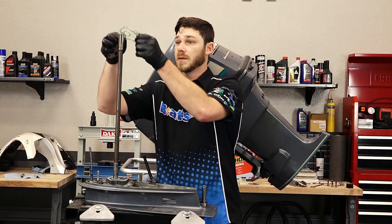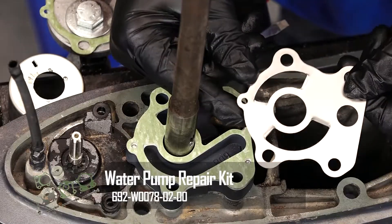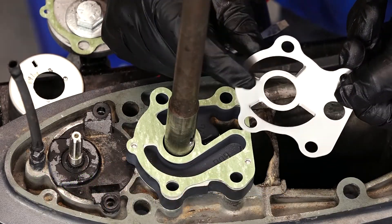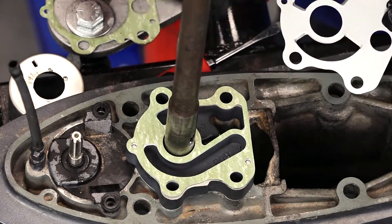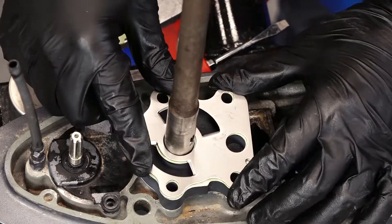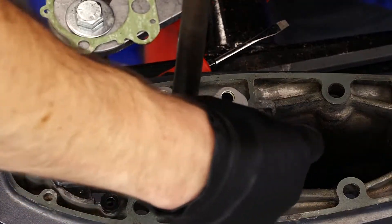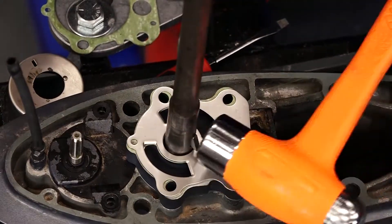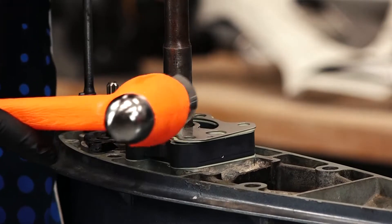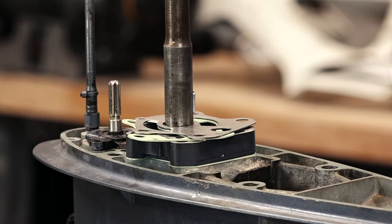The next thing we're going to do is install our new gasket that came in our water pump kit. With the plate, if you look at it, you can tell that these fins are ridged — you want to make sure that those are facing down when you put it on the engine. Next up is the woodruff key; I'm just putting it inside the channel and tapping it in with a hammer. You want to make sure that the woodruff key goes in line with the driveshaft.